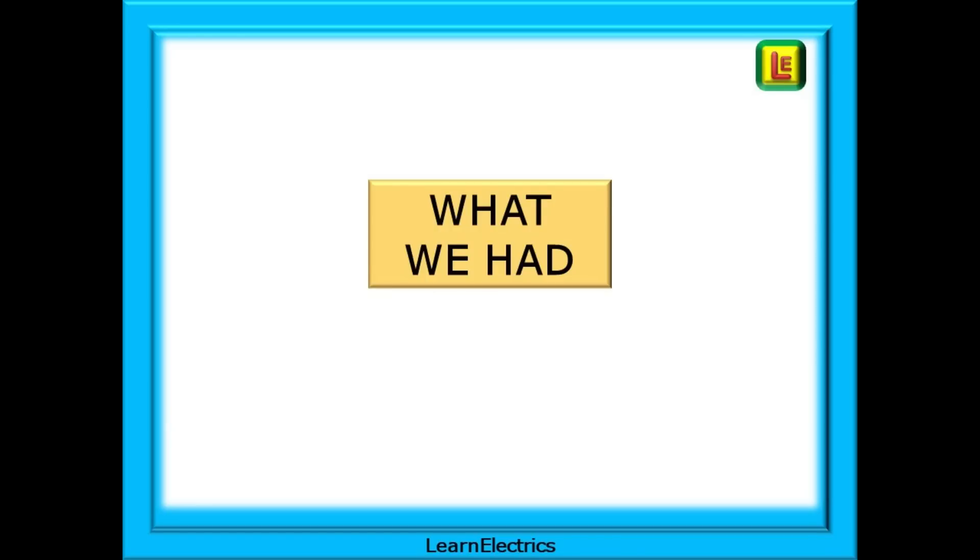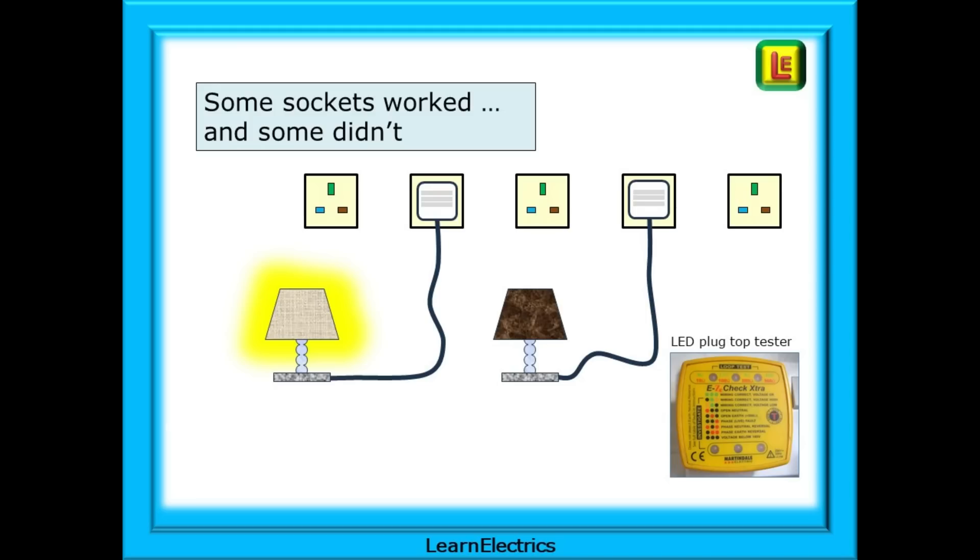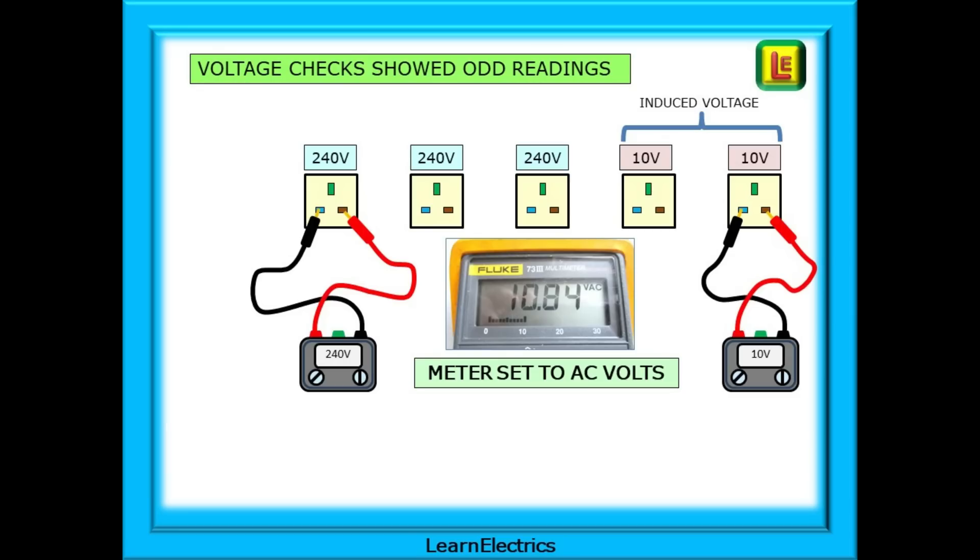What did we have on site? The customer had phoned and said that some sockets worked and some didn't. I asked, 'Have you done anything recently that may have stopped the sockets working?' — 'Not that I can think of' was the confident reply. An easy way to establish which sockets are working and which are not is to use a plug-top LED tester, or simply use a table lamp and plug it into each socket outlet in turn. Of the five outlets, three worked and two didn't. Voltage checks showed odd readings — a line to neutral test gave us 240 volts on the good sockets and a variable voltage on the faulty sockets.